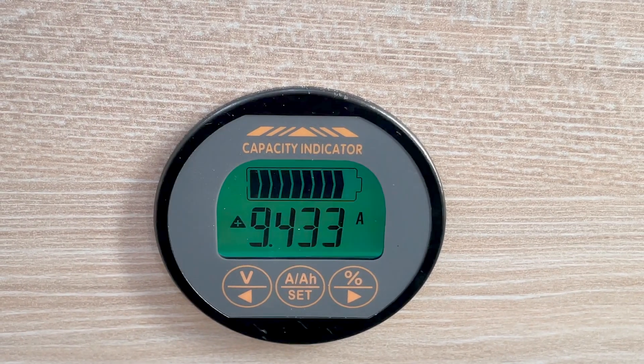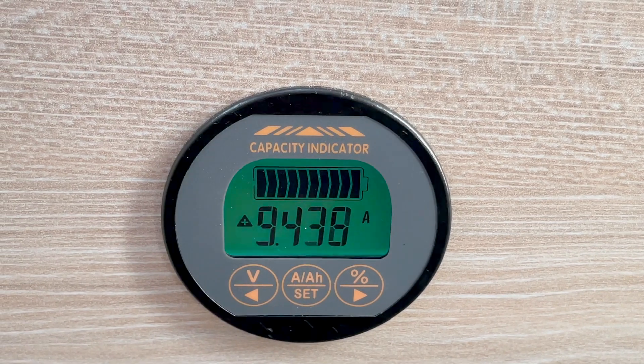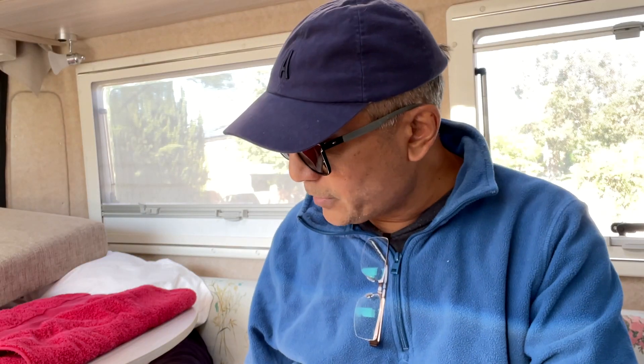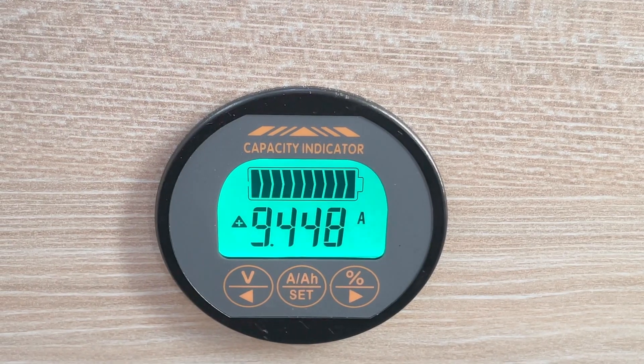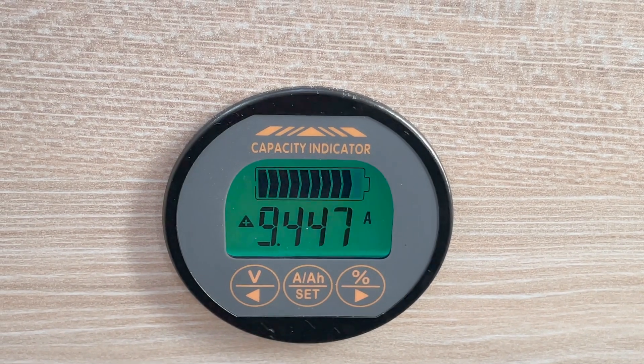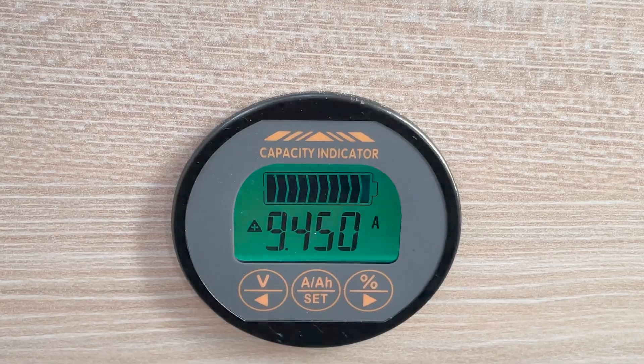To me, it makes no sense to have a battery system and not have a proper way of knowing the state of charge of a battery. So in my system, this ammeter system shows me exactly what the charge state of my batteries are. It is a very visual way of being able to tell how much juice I have in my batteries, whether the batteries are charging or draining at the moment. If it's flashing, I know it's charging, and the number of bars on that battery symbol tell me how full my batteries are.